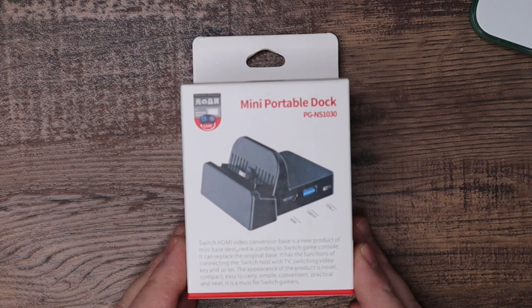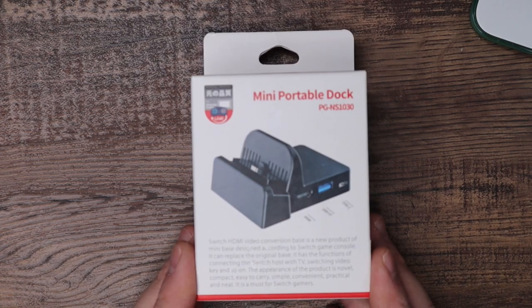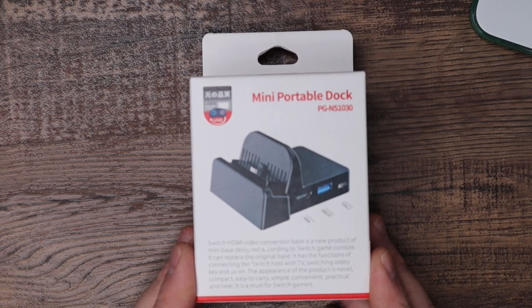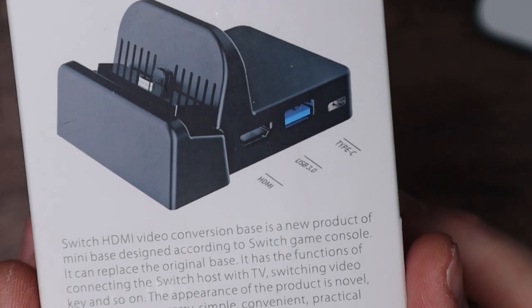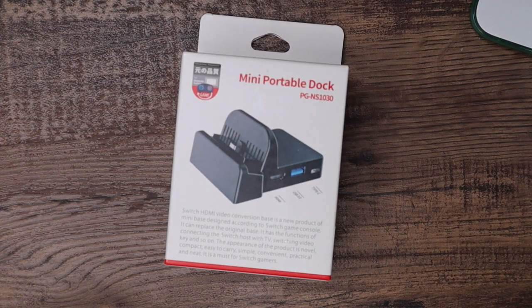So here we have the U-Core Mini Switch dock. You get a pretty good idea of what this has to feature just by looking at the picture on the box: HDMI, USB 3.0, and Type-C, which I'm going to assume is for power, and then a USB-A port which would be to charge a device like a controller. So let's go ahead and get this thing opened and take a look at the device itself.